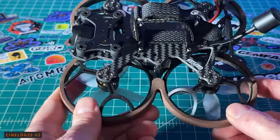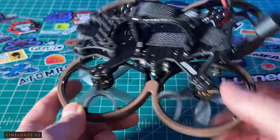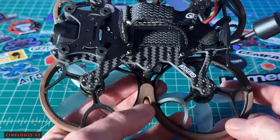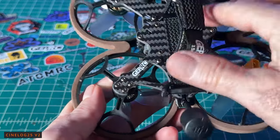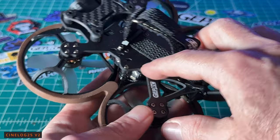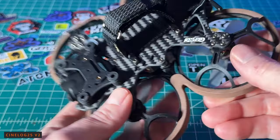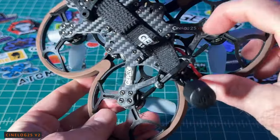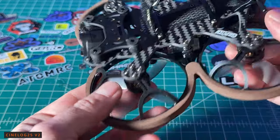This quad is not really built for freestyle — it's built for cinema. I do like the fact that you can get it with or without GPS. It comes with an M10 GPS, which is the newest and should give you up to about 30 satellites — pretty amazing. They also have a new strap system with aircraft aluminum metal strap plates, two M2 bolts on each side to secure your battery. There's also sticky tape for the battery bed, but with the rubber-coated strap underneath, you don't really need it. There's printing on the back: CineLog 25 V2 and GEPRC on the side, with a QR code sticker and four bolts through each motor going down through the prop guards.